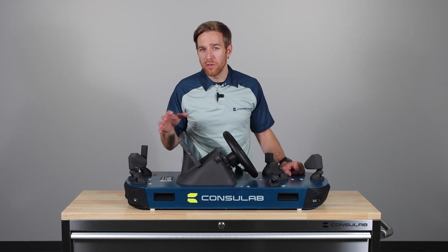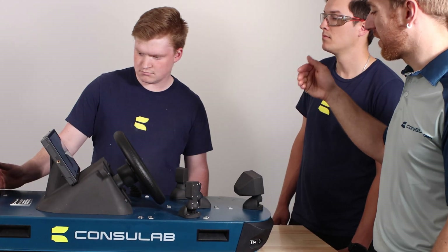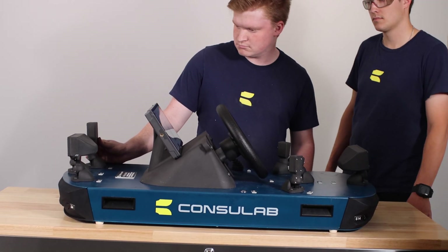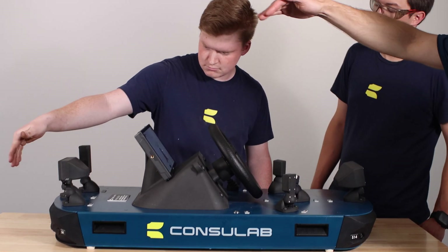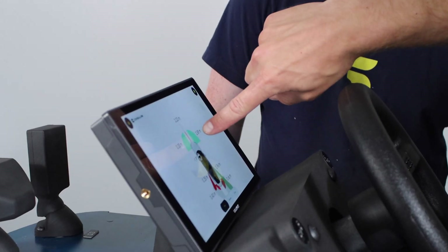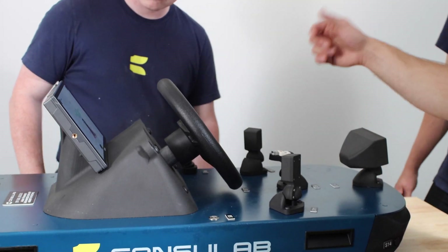One of the biggest drawbacks of using a car and a scan tool for ADAS calibrations is that students often miss out on understanding the functions of the sensors. Additionally, only a limited number of students can observe the process and it requires a significant amount of space in the shop. The EV360 ADAS Trainer is specifically designed for classroom environments, providing an interactive learning experience.